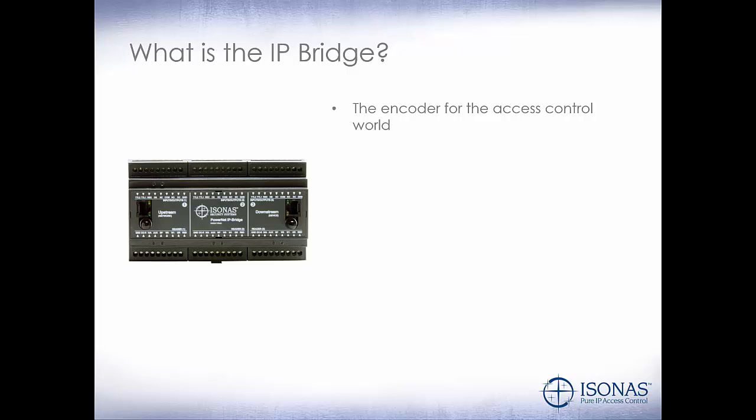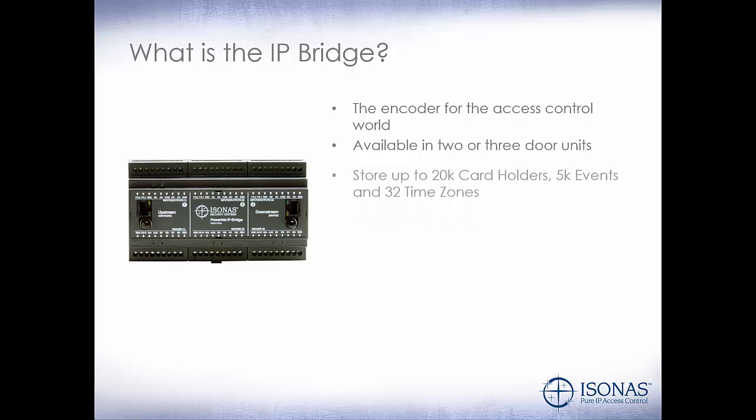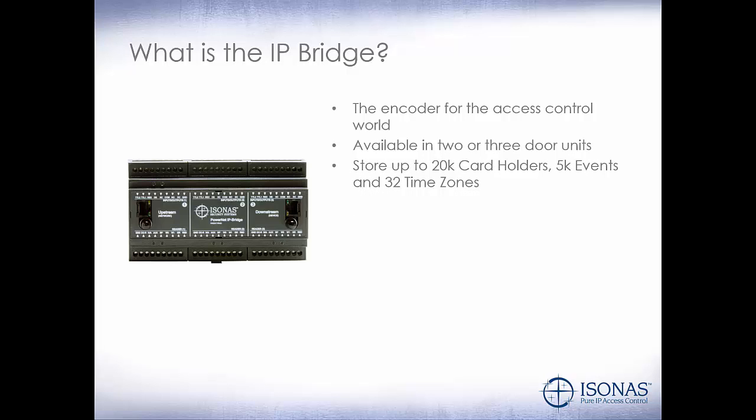So first off, what is the IP Bridge? The IP Bridge is the encoder for the access control world. It's available in two or three door units. It can store up to 20,000 cardholders, 5,000 events, and 32 time zones. Local decision making, the same as the power net. DIN rail mountable for easy mounting.